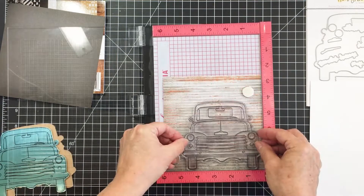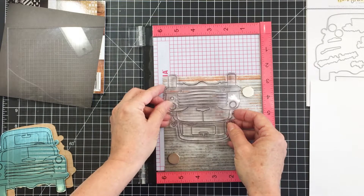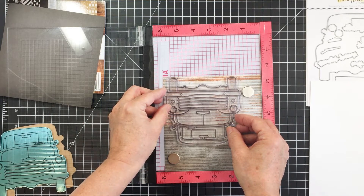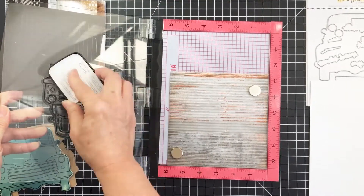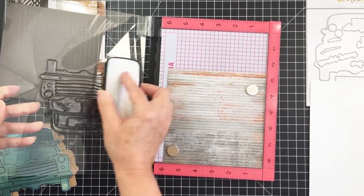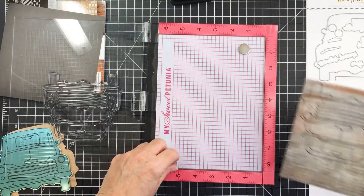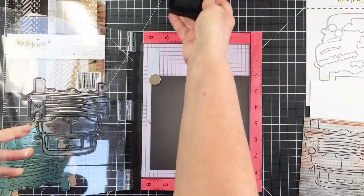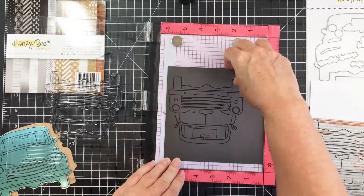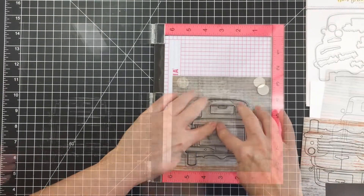I'm going to stamp again the Big Pickup Cab and Big Pickup Tailgate on each of these papers. I'm going to use two of this really distressed-looking paper and two of the black paper, stamp those both out on those different papers, and in that way cut out some different pieces to glue onto my blue metallic cardstock to add details to my pickup truck. Now I'm just going to finish up with my tailgate stamp.